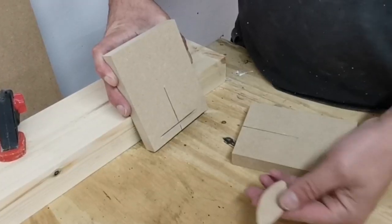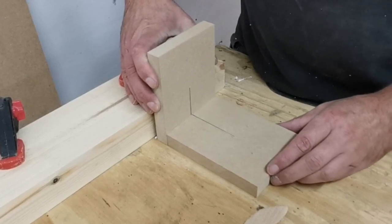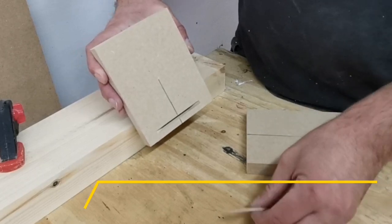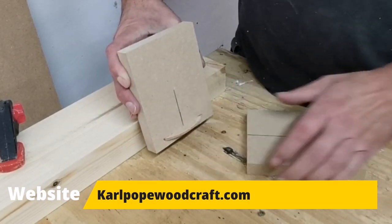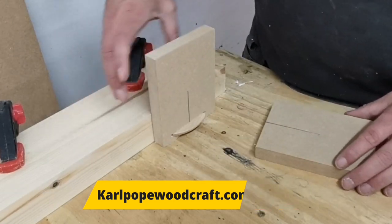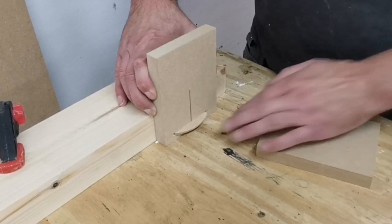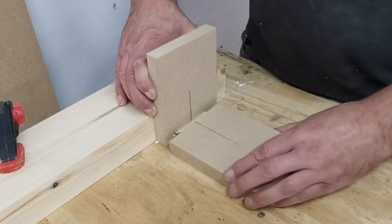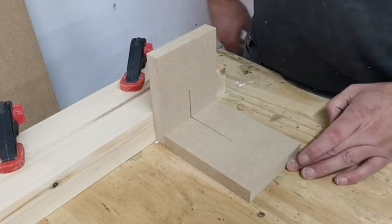For the joinery we're going to be using biscuits. The top and bottom of the wardrobe go together with a butt joint, and I've just done a mock-up here to make sure I'm putting my biscuits in the correct place, referencing off the table directly and using a 2x4 block as a stabilizer to hold things nice and square. Biscuit there, biscuit there — push them together and you've got a nice square joint.